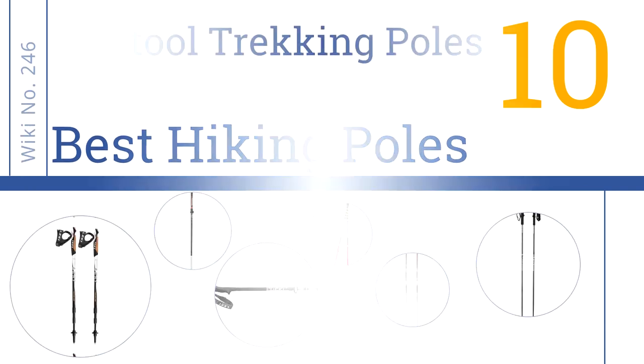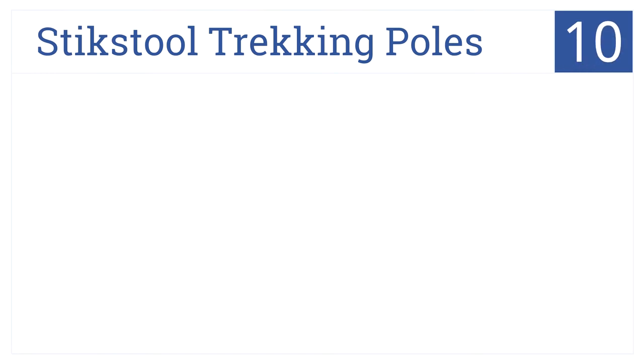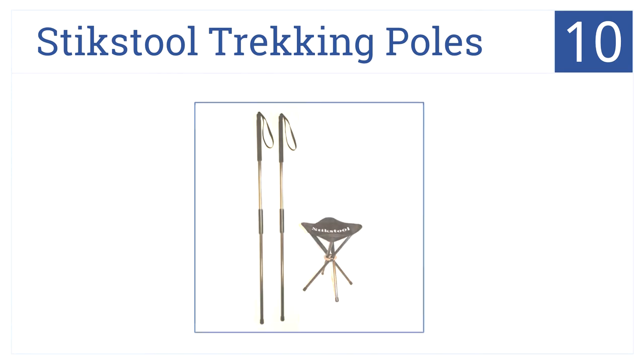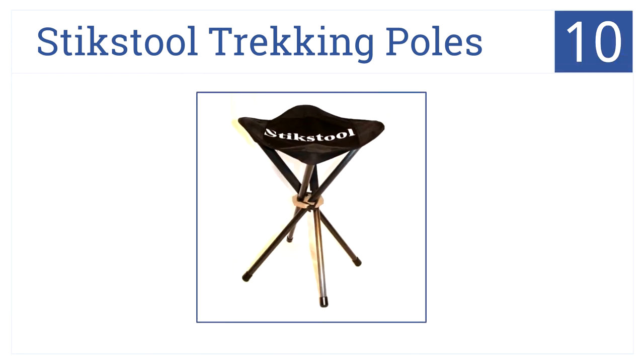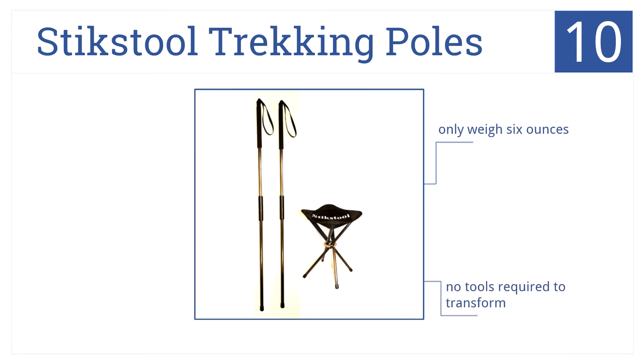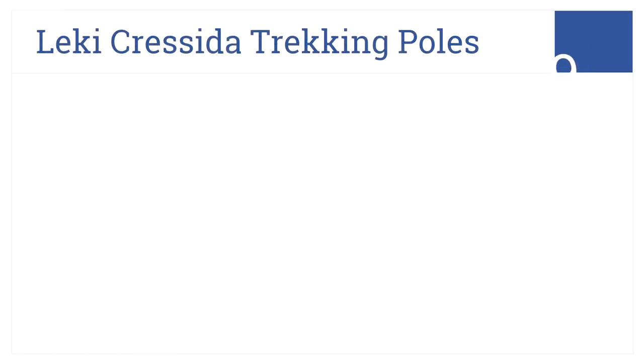Starting at number 10: the Stick Stool Trekking Poles. You'll always have a helping leg and a comfortable place to sit, because these poles easily transform into a camping stool. The transformation requires no tools, but it does require a fair amount of time. Each pole weighs just six ounces.